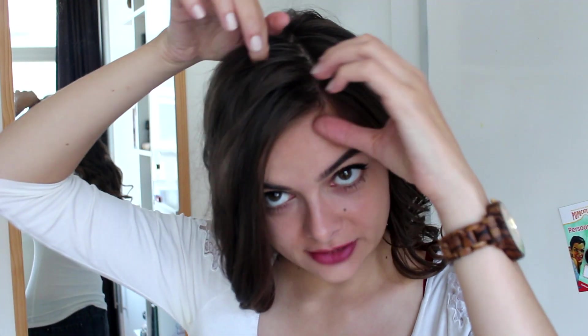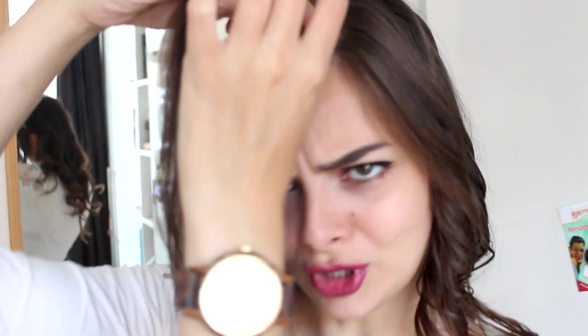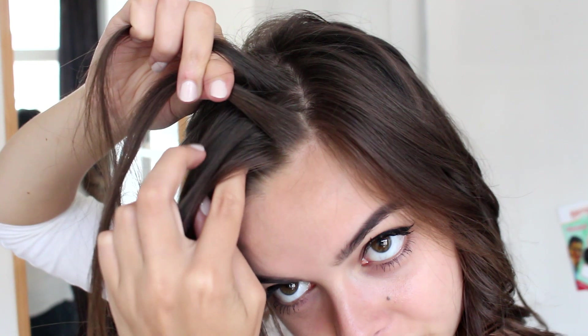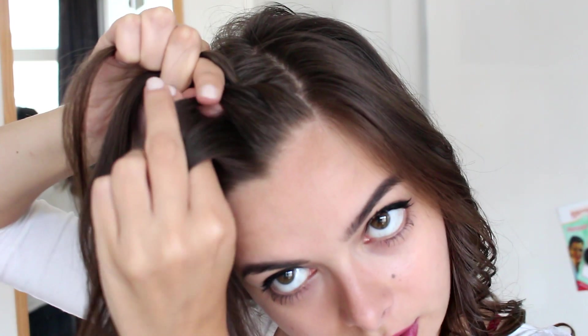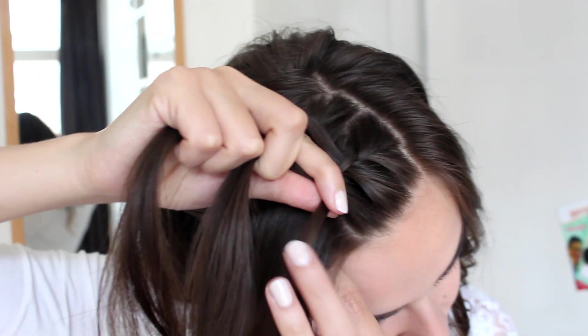So I'm going to grab a section of hair right here from the front of my hair and clip the rest back. And this part in front I am going to lace braid — I think a lace braid will be better for this. So I am going to divide this hair into three sections, and I'm going to add a little bit of hair to the front section every time I braid — just the front.